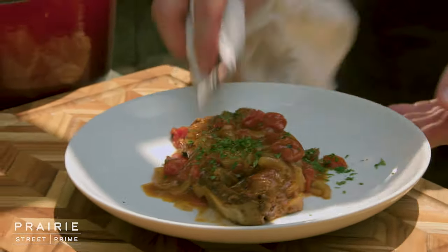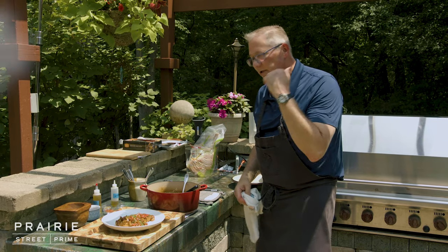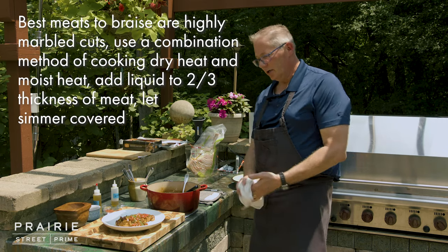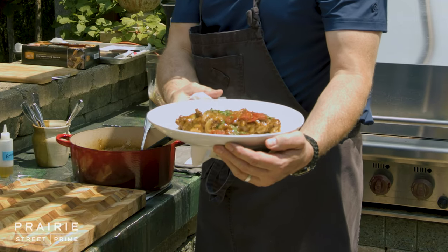Braising — great technique. We braised outside, you can braise inside. You could use short ribs, you could use brisket. Same flavors — it's just a beautiful way to cook. And here we go: braised short ribs, Prairie Street Prime, highest quality short ribs.